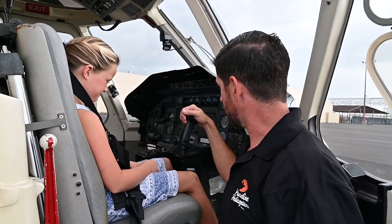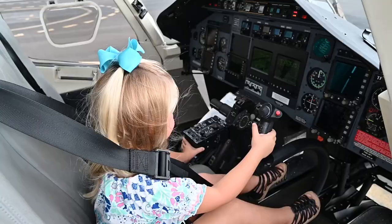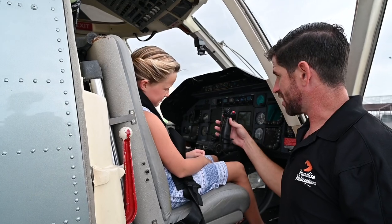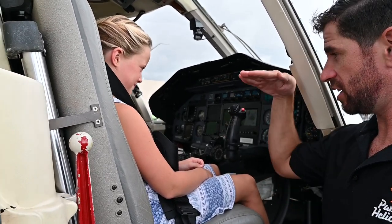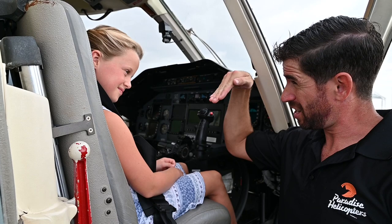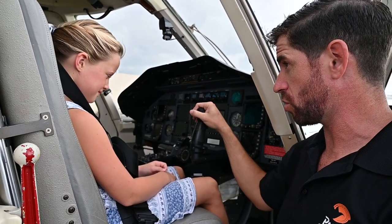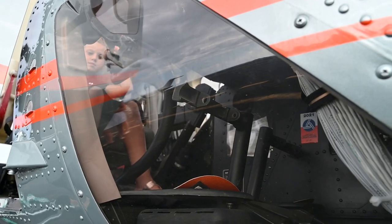Then you've got your controls here. There are three controls on a helicopter that make it work. This is called a cyclic. This is what makes the helicopter go this way, this way, this way, and this way — that's how it turns. Just this control. The cyclic helps the helicopter to tilt and turn.